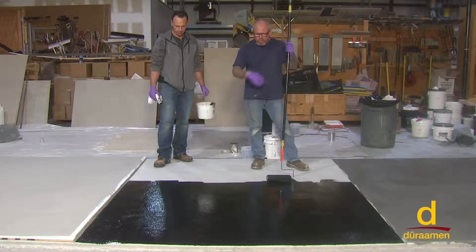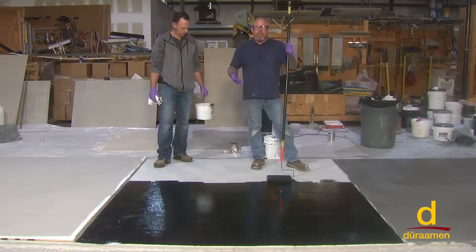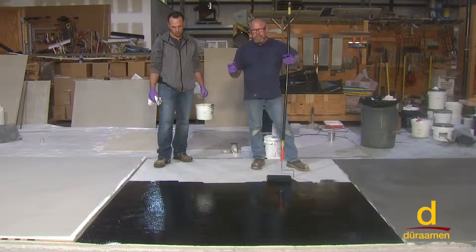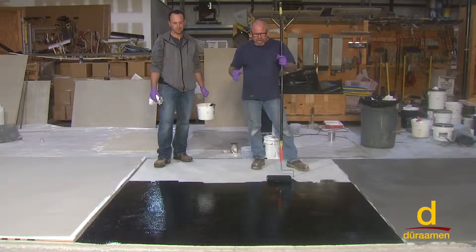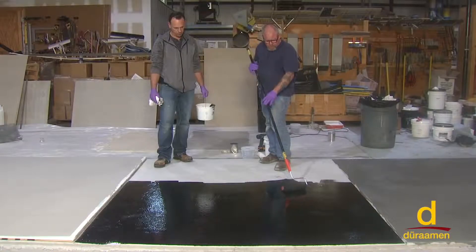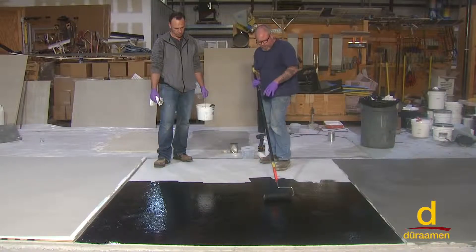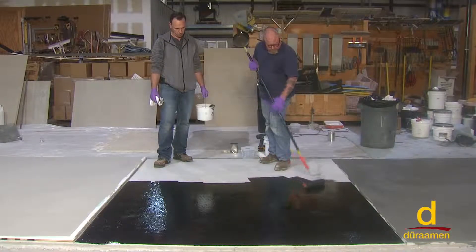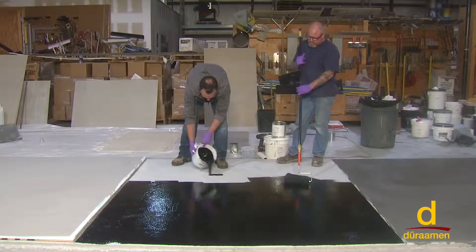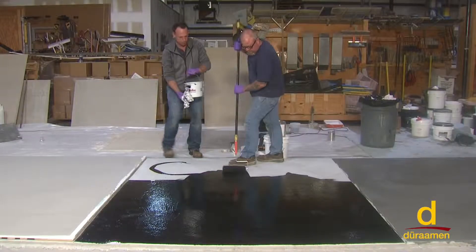We're rolling down our primer coat of pigmented EO2. This is a small panel for demonstration purposes. If you're mixing larger volumes or larger batches, you can dump it out on the floor and use the notch squeegee as demonstrated in previous videos. As soon as you notch squeegee it down, go ahead and run a back roll over it with a three-eighths inch nap roller. It's crucial to back roll — it helps level the system and forces the material into the pores of the concrete. We'll allow this to dry until tomorrow morning, then come back with the designer color coats and top coats of the Lumiere Designer Epoxy System.